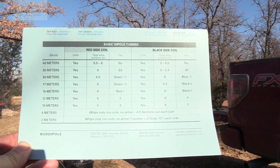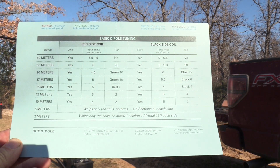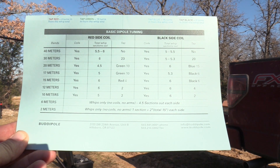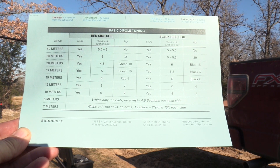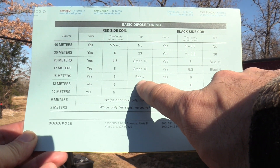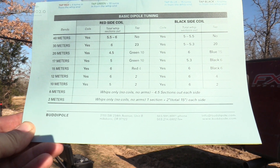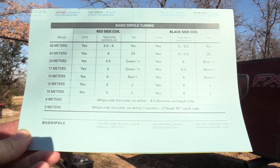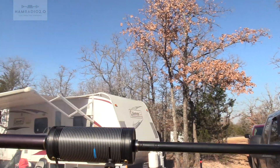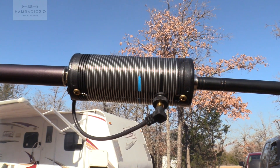I've configured this for 15 meters according to the chart. When you tap the red side coil — which is the left side as you're looking at the Versity with the BuddyPole stamp — you tap it to Red 4. You tap the black side, which is the right side, to Black number 6, so 6 counts in on the coil from the black end. It's marked in black on the coil — pretty easy to see. The blue markings are for another band.